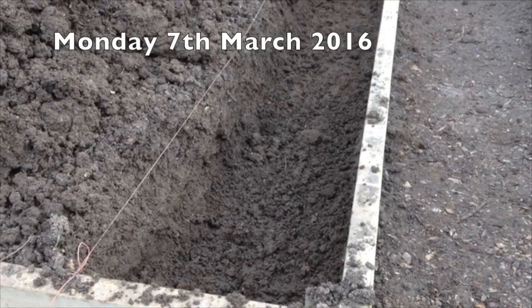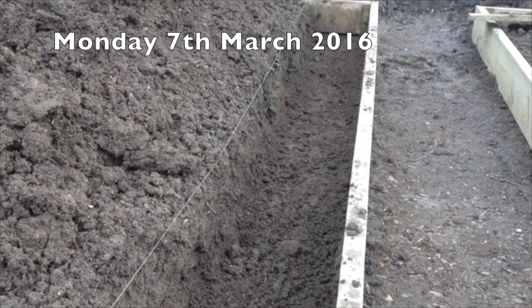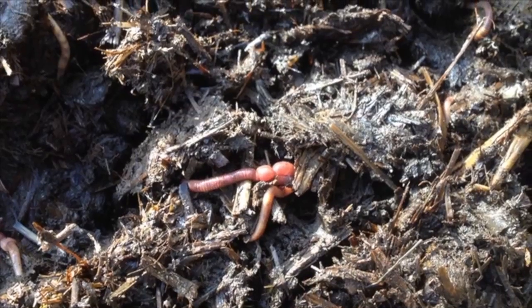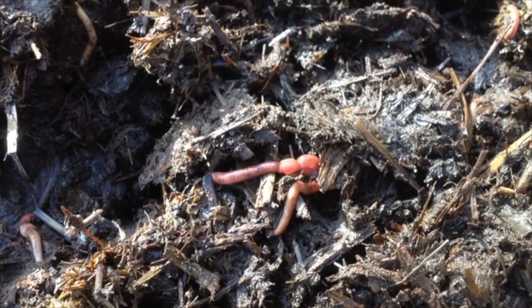Again that's dug out with horse manure in. A last look at the worms before I cover them over — beautiful worms, good wrigglers. And then that's covered back.